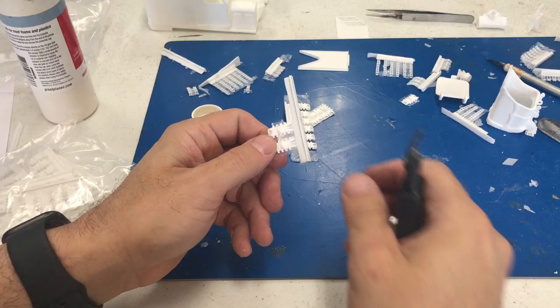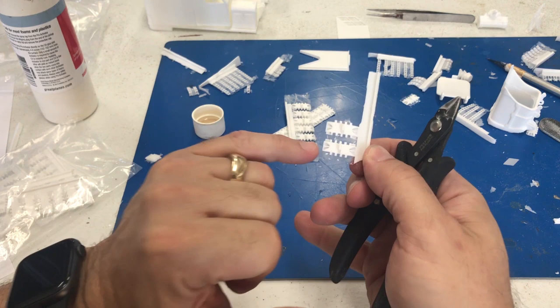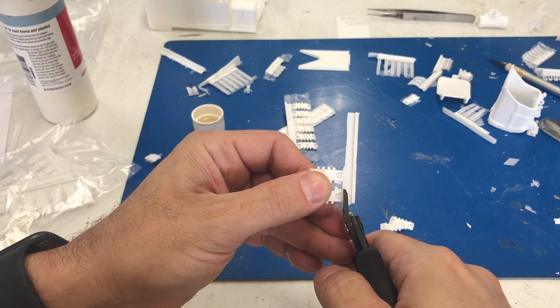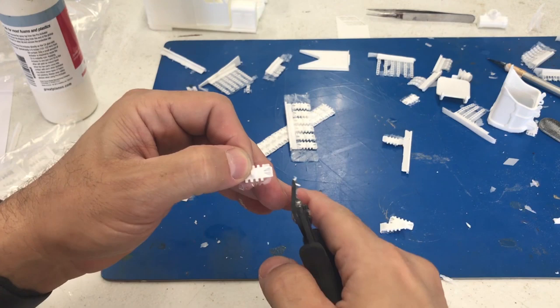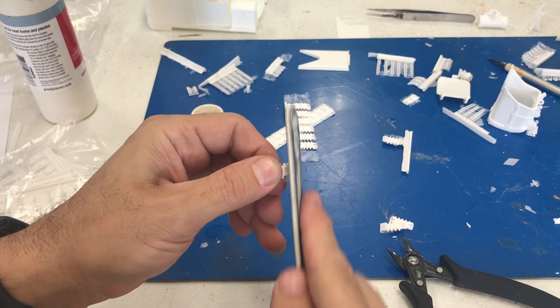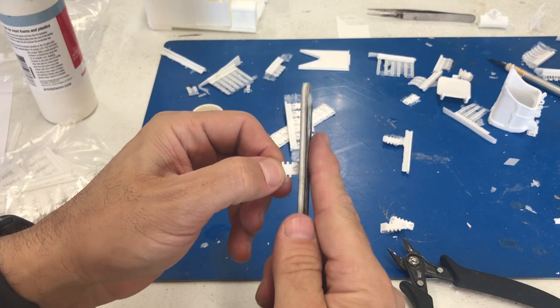Now it's time to build the tracks. I want to show you a tip on how to get the tracks off — you don't want to just snap them off because there is a slight little ridge that needs to be on the other side too. So we're using our sprue cutters and leaving a little bit behind, then trim off the other side with the sprue cutter as well. Then go in with a file stick and sand down to get a nice, straight, even surface. If you try breaking them off, you're going to snap off a little bit of that edge and it'll be uneven — I know because I tried one and it didn't work.